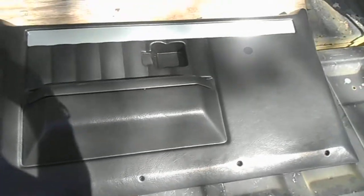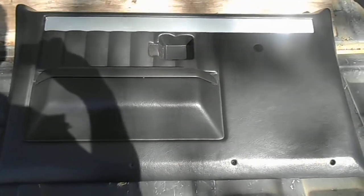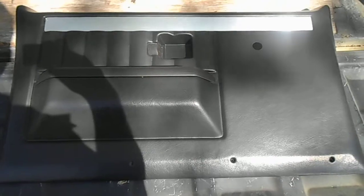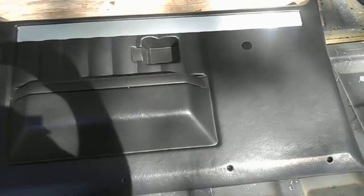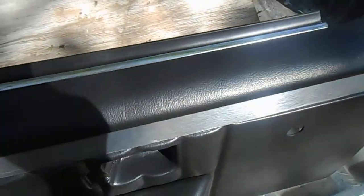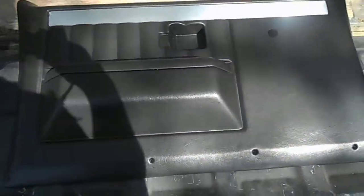They don't look bad. I believe LMC sells their sets for $170 or $180, but I don't think that comes with the brushed aluminum piece and the padded armrest. This also comes with the felt for the windshield and a chrome strip. I'm not sure if LMC's come with that — don't quote me on that.